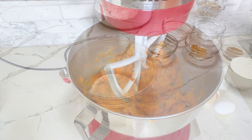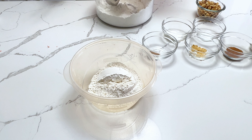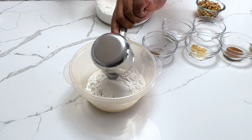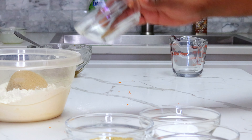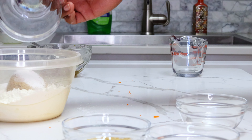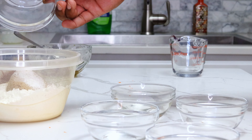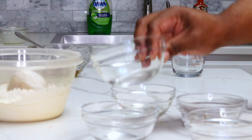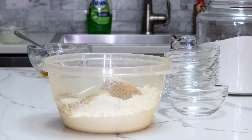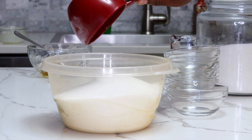Once I've got my wet ingredients combined, I'm going to move on to the dry. My first dry ingredient is two cups of all-purpose flour, and as I'm measuring I'm making sure that my measuring cup is level. Then I'm going to add a half a cup of brown sugar to that bowl. Then I'm going to add my spices: three teaspoons of ground cinnamon, one teaspoon of ground ginger, a quarter teaspoon of nutmeg, a teaspoon of salt, and two teaspoons of baking soda for leavening. Then I'm going to add the rest of the sugar — a cup and a half of granulated sugar.